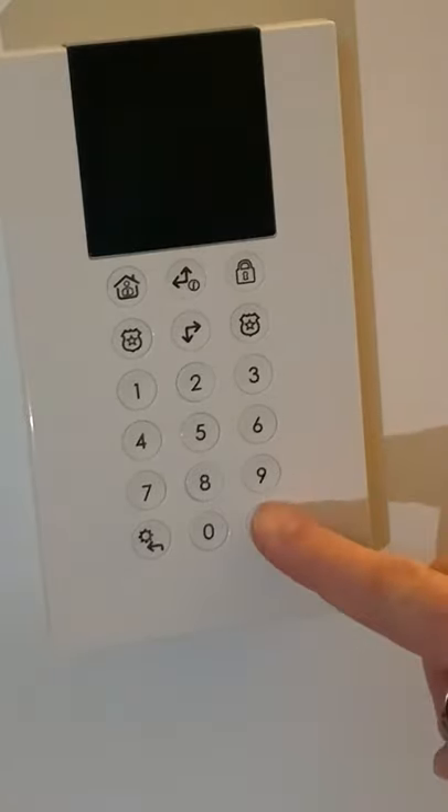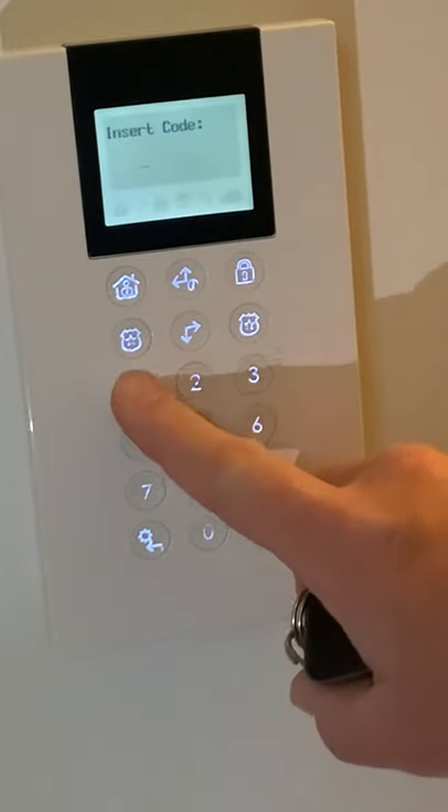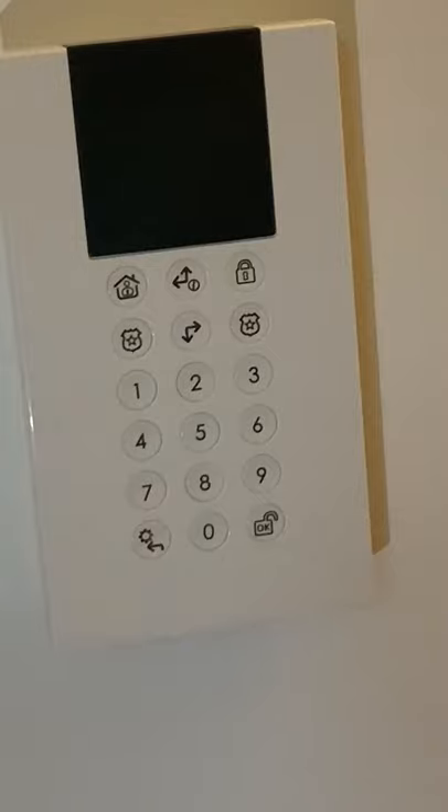To disarm, press OK twice. It will say insert code. Enter your four digit code and the panel will tell you it's now unset. It's as simple as that. If you don't manage to type in your code within 30 seconds, the entire alarm goes off — that's to catch intruders.